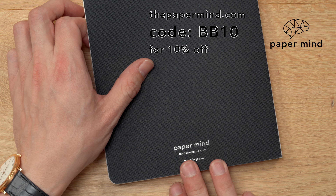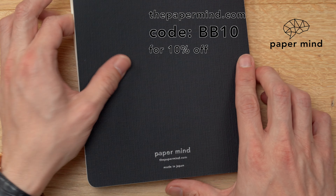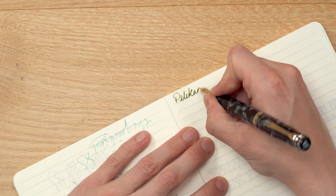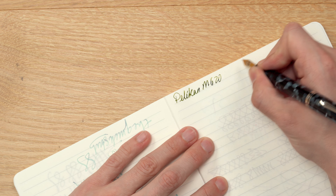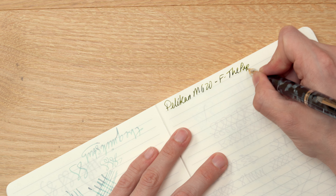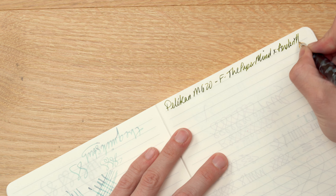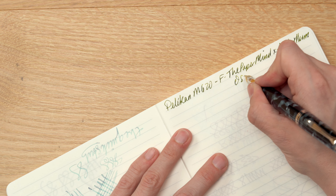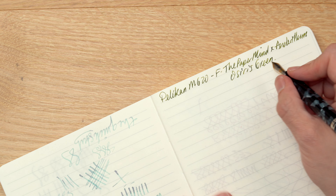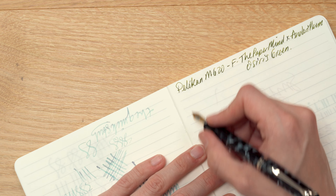For the writing sample, we're going to be using a PaperMind Mitsubishi Bank Paper Notebook — this notebook is excellent for fountain pens, and Blake's Broadcast viewers can get 10% off with code BB10 at checkout. We're writing with the Pelican M620 Chicago with a fine nib, inked with the PaperMind by Andurilium Osiris Green. This is a new ink I've been working on with Andurilium — a really nice green ink with a little bit of yellow in it.